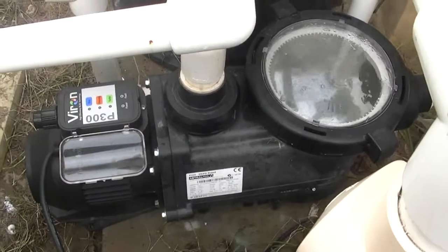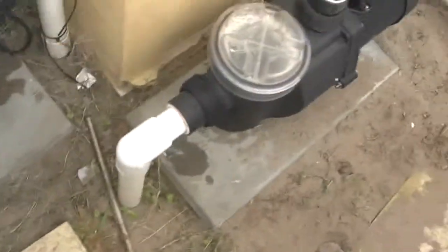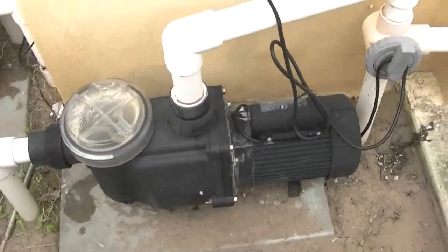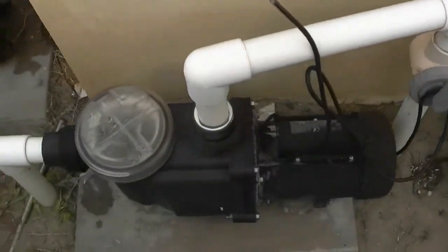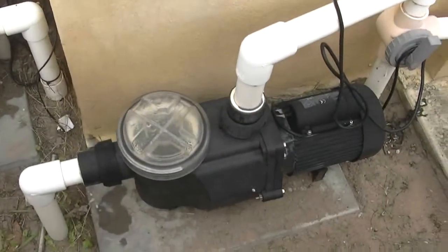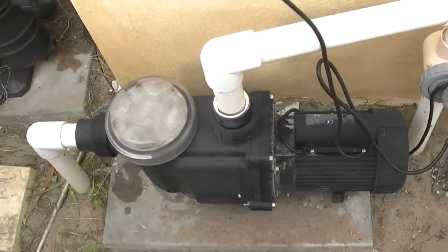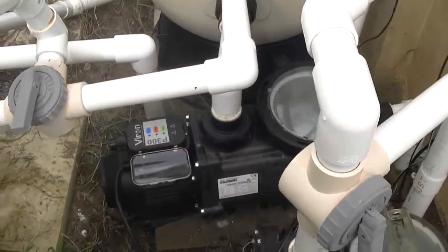I've actually got a metre now and I've got the previous pump I had on here — same model and all that sort of stuff — on the waterfall, so we can see what that's drawing. You'll notice the difference in the sound; quite a lot of difference from the P300, which you can hardly hear.